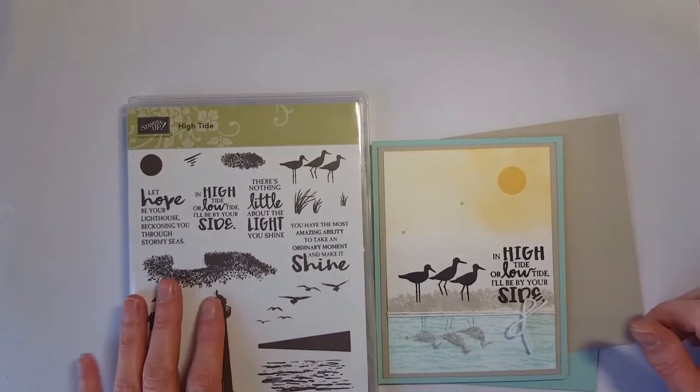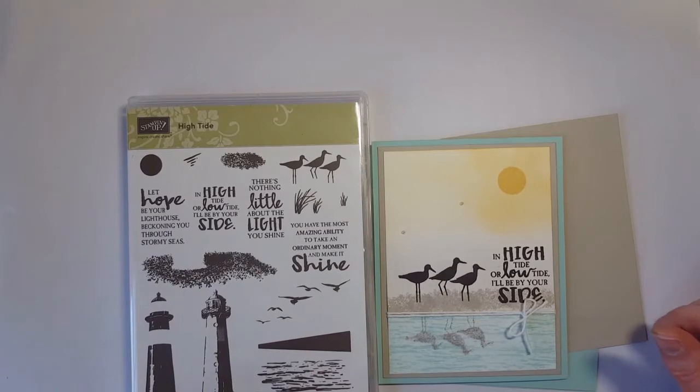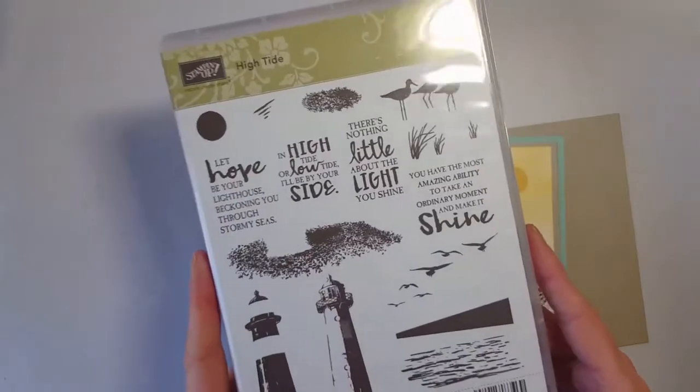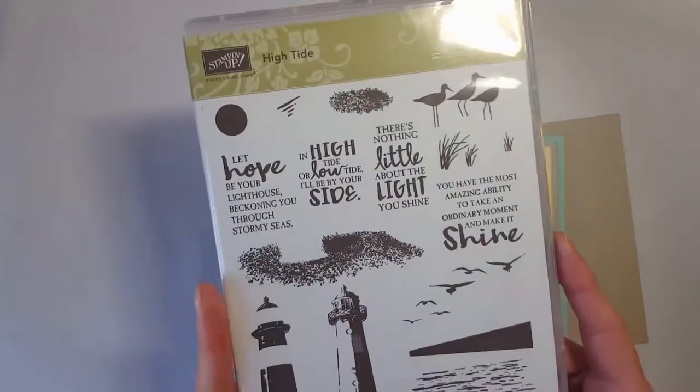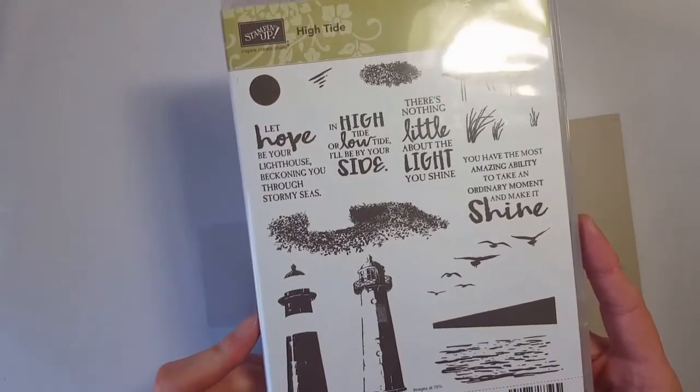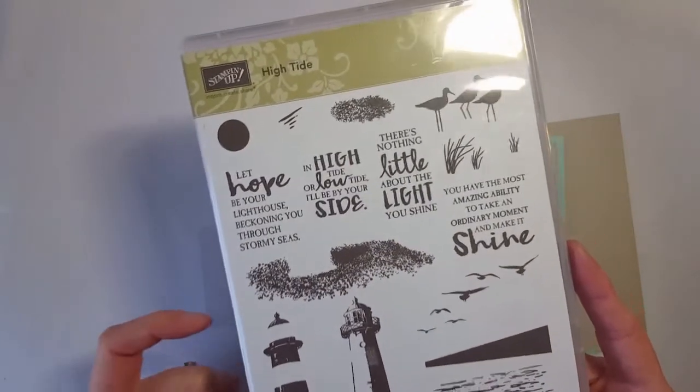Hey there friends, it's Jen Pitta with By the Shore Stamping. Happy Teach Me Tuesday. Today I'm actually going to show you another project with the High Tide stamp set. I guess I'm on a mission to make you want this one. I did a video a few weeks ago with this one and we're doing it again.